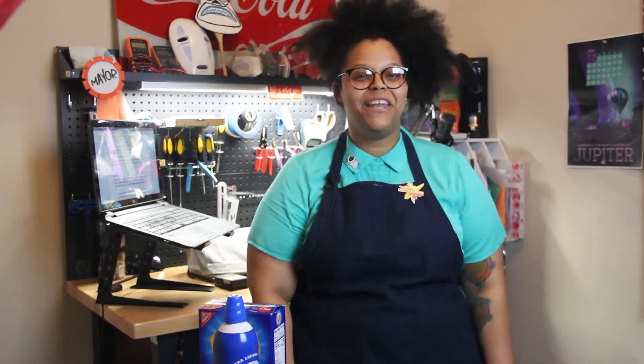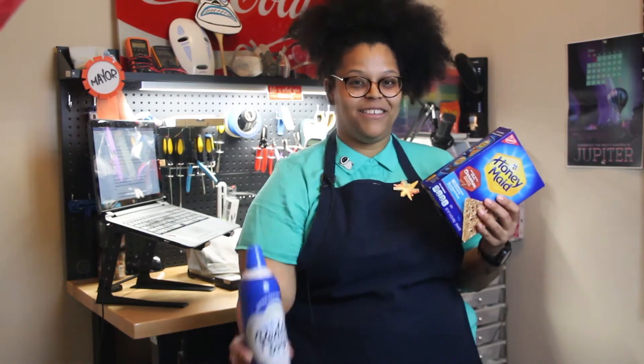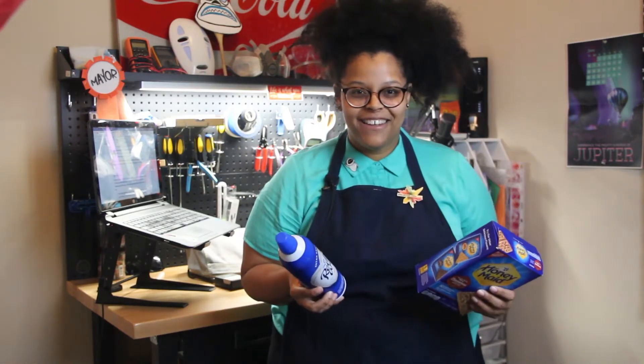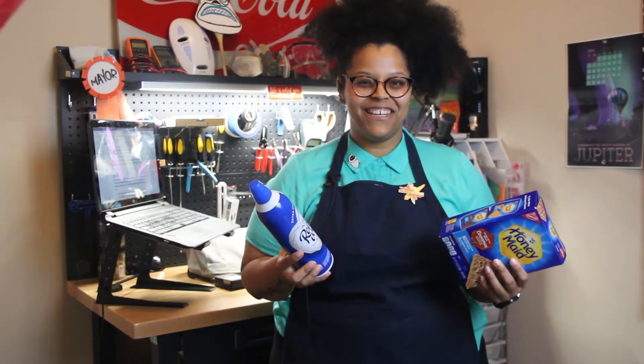The Earth's crust is broken into a bunch of plates that have some big consequences when they move around. My name is Yesenia and using some graham crackers and some whipped cream, I'll be your guide into the shifty process that is plate tectonics.